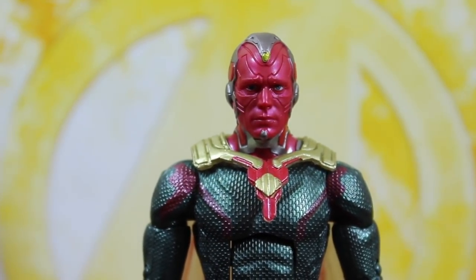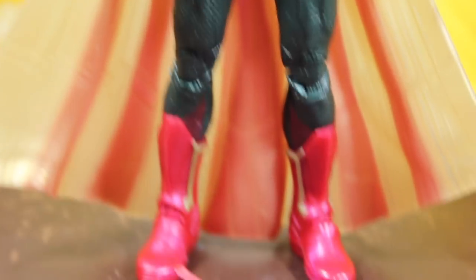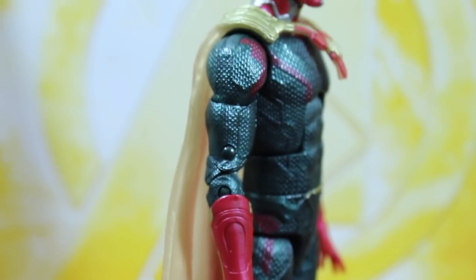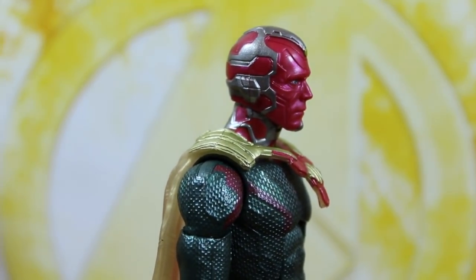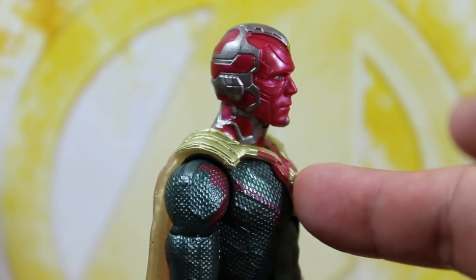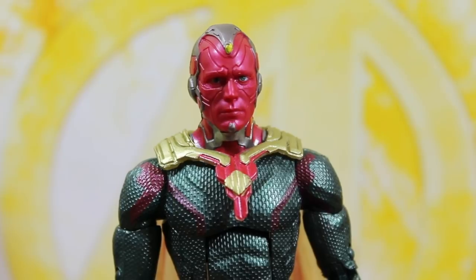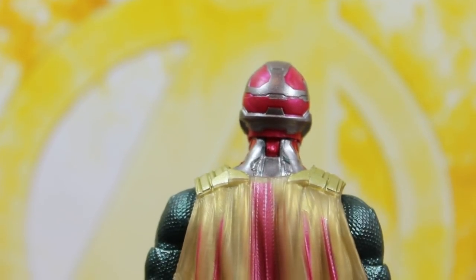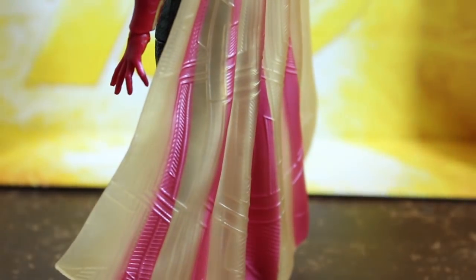Now let's check out Vision — oh my goodness. It has the base paint of the Legends collection and everything shines with metallic color. My only issue is that the cape looks like it should have been glued to the body. I've seen other reviews with the same problem, but it doesn't bother me — I can fix it. The cape itself looks so good, very shiny and metallic.